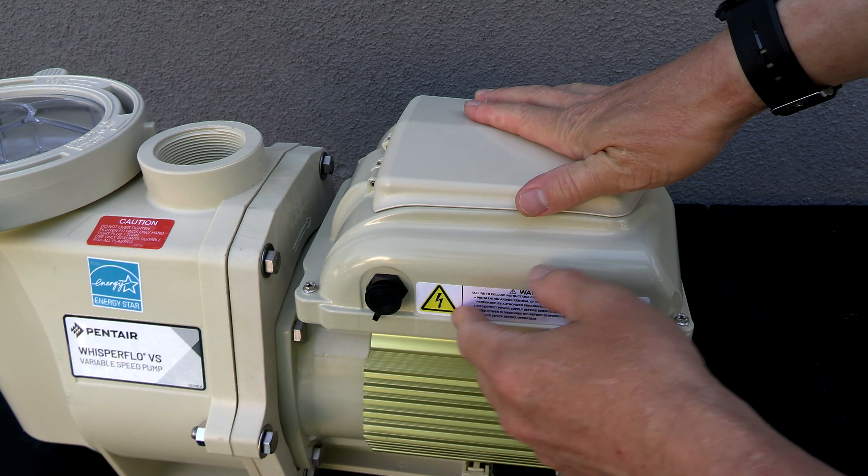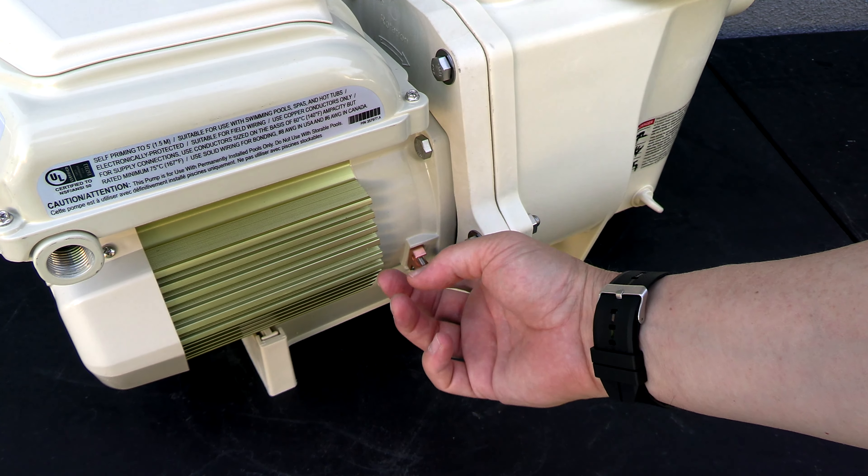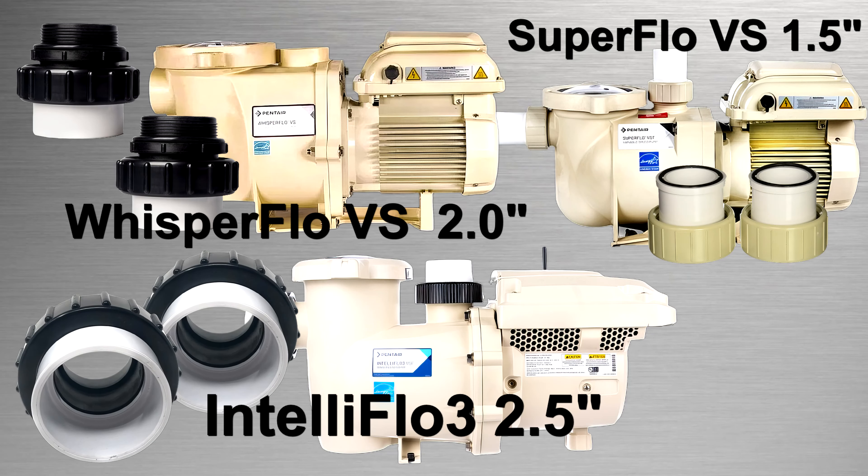If you're connecting this to an automated system, the COM port is right here. And on this side here is the bonding wire. It's important to note that the Superflow VS comes with 1.5 inch discharge ports, the Whisperflow VS comes with 2 inch ports, and the IntelliFlow 3 comes with 2.5 inch ports.